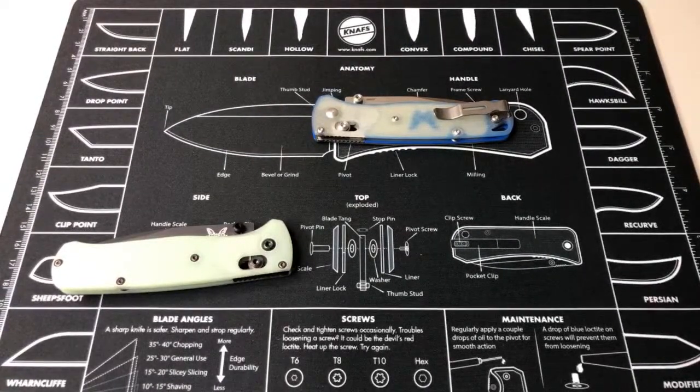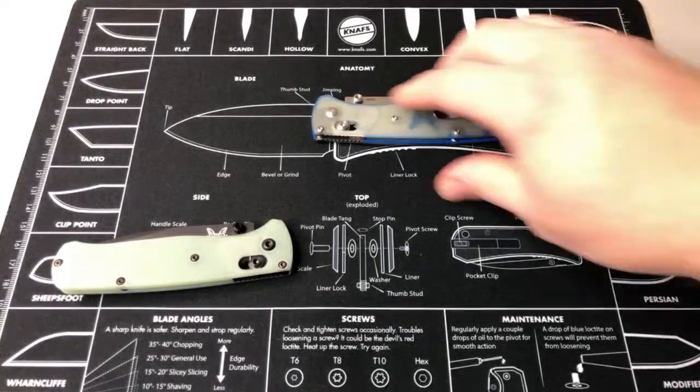Hey everybody, welcome back! Doing a little teardown video tonight. Had a couple requests — want to see what's going on inside this fancy jade Bug Out.